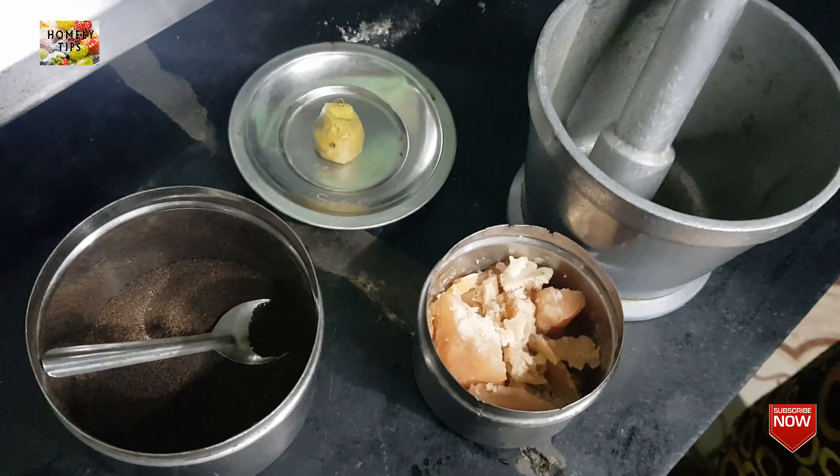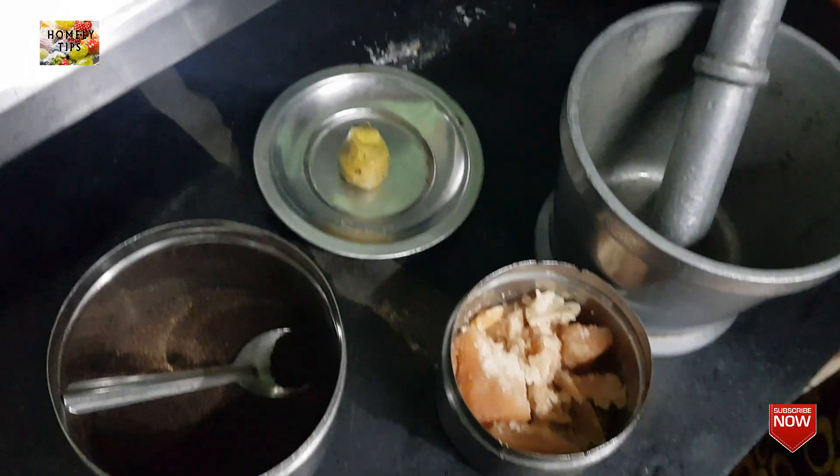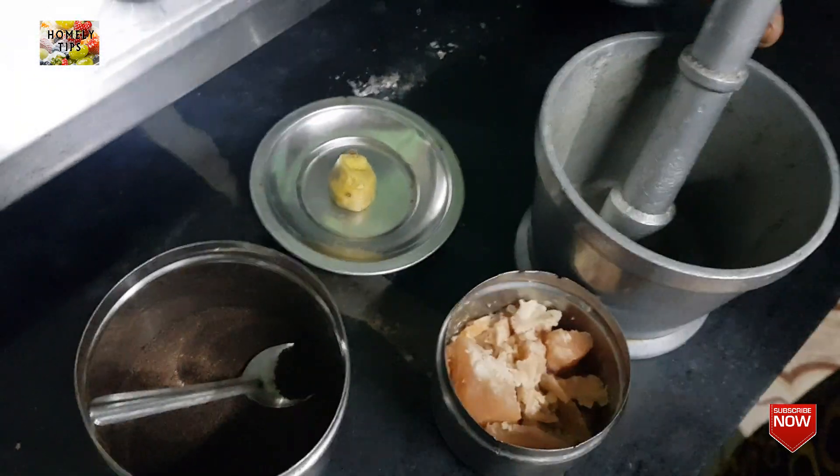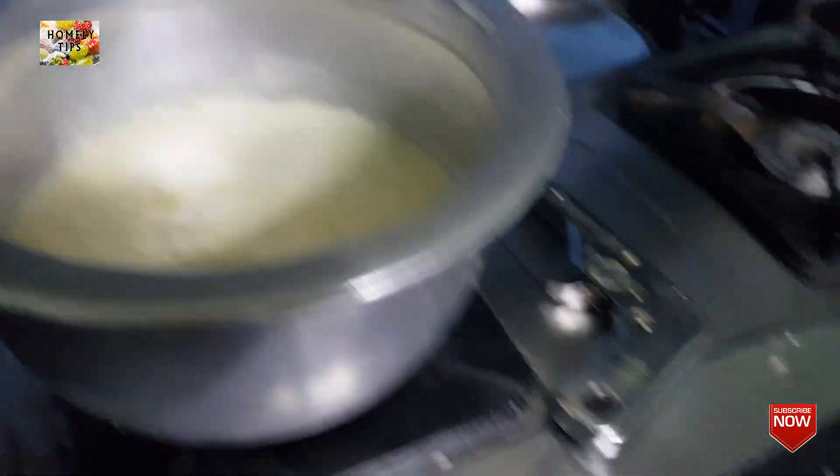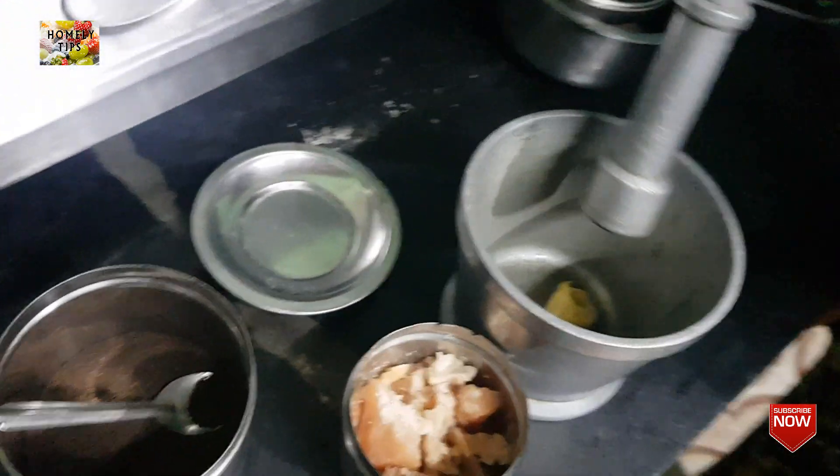Hello friends, we are going to make a lot of tea. It's a very good tea.